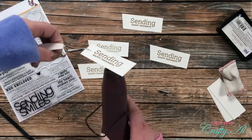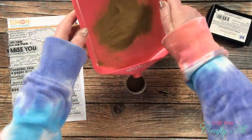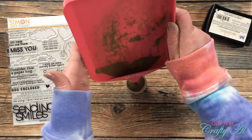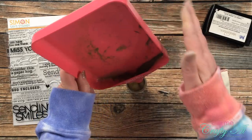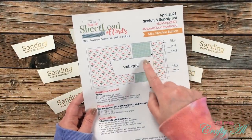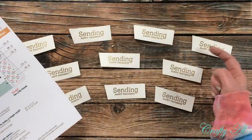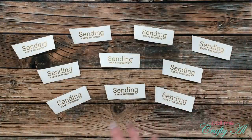Once all 10 sentiments were stamped and embossed, I brought back my tidy tray full of powder and tapped it back into the embossing container. I realized after stamping that I maybe should have kept in mind I'd be placing embellishments on the right side of the sentiment strip — but I decided not to worry about it and just make it work.